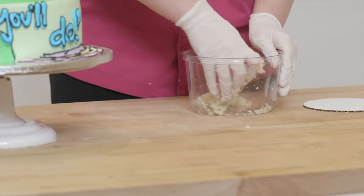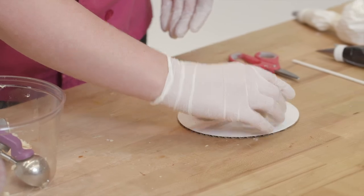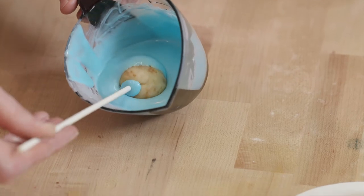I took some leftover cake and a little bit of buttercream and formed cake balls. While those were chilling in the fridge, I melted some chocolate. Once ready, I dipped the cake balls in the chocolate and set them aside to harden.